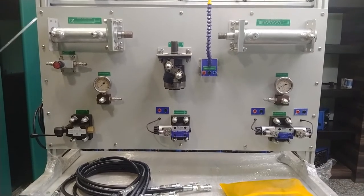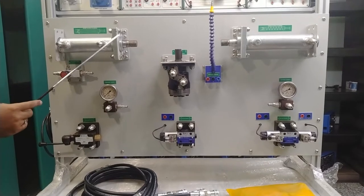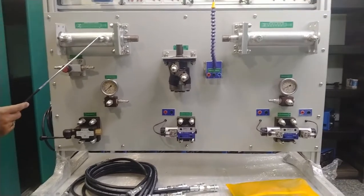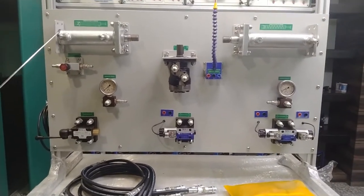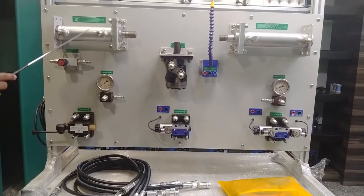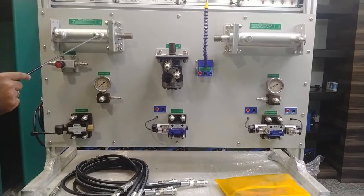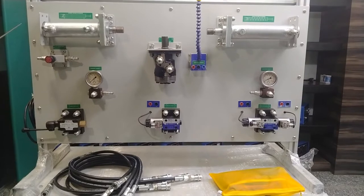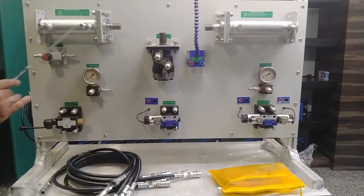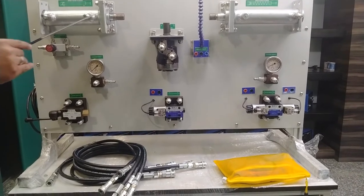Moving on to the double-acting cylinder — it has a stroke of up to 10 centimeters and works at up to 100 bar pressure. The double-acting cylinder has one inlet and one outlet; quick-release coupling hose pipes can be connected to it. As hydraulic oil fills the chamber, the piston moves forward. When pressure is provided from the front side, the piston is pulled back inside. So, when pressure is provided from the back side the forward movement happens, and when pressure is provided from the front side the backward movement happens.